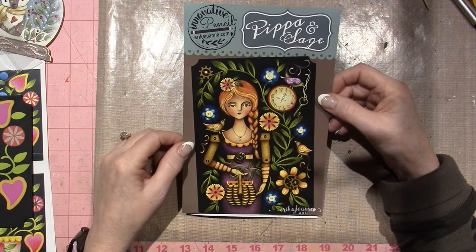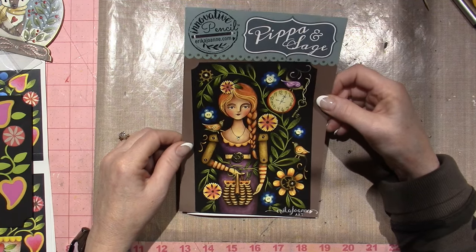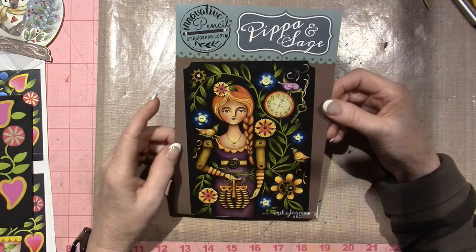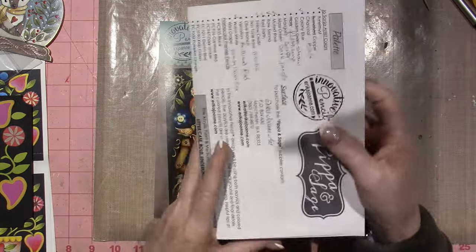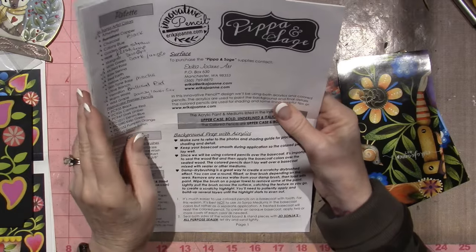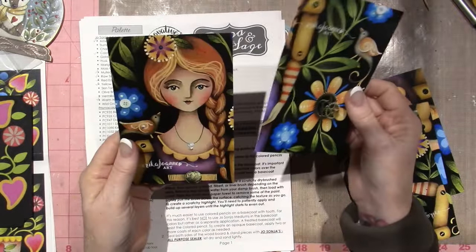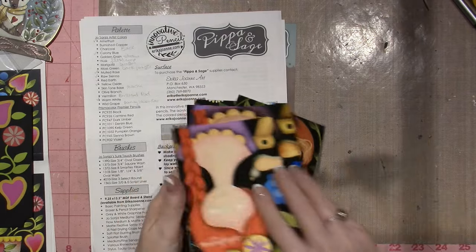She also uses embellishments, kind of like mixed media type stuff. This is Pippa and Sage — it's a beautiful design that I just love. I created little art dolls; she's kind of steampunk. I'm going to show you, and just so you know, her pattern packets — you will not be disappointed. So many color pictures, just look at this detail.